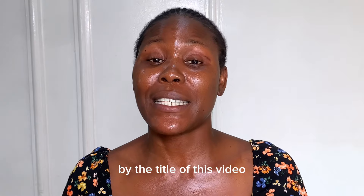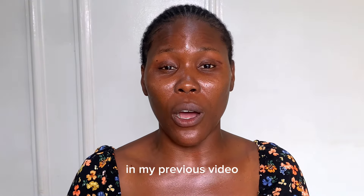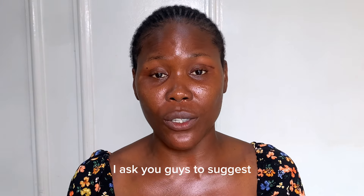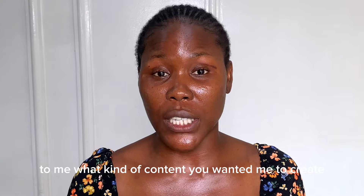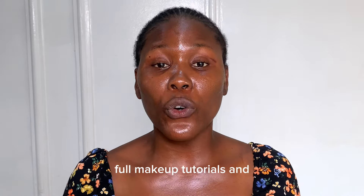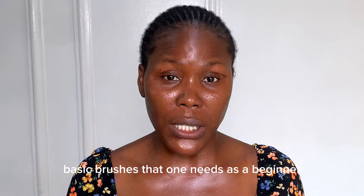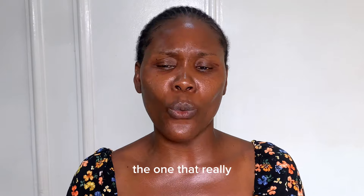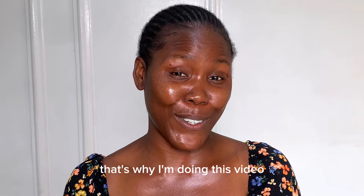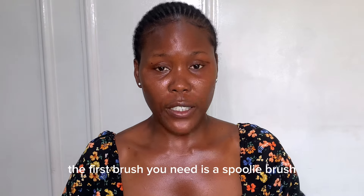By the title of this video you already know what we're going to be talking about. In my previous video on how to prevent your own eyes creasing, I asked you guys to suggest content you wanted me to create. The messages I was getting were about full makeup tutorials and basic brushes that a beginner needs. The one that really got my attention was brushes, so that's what I'm doing in this video. Let's dive right in.